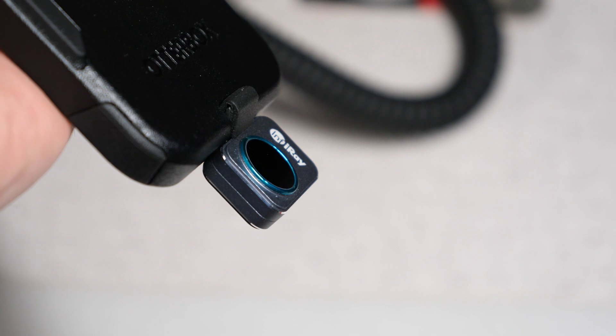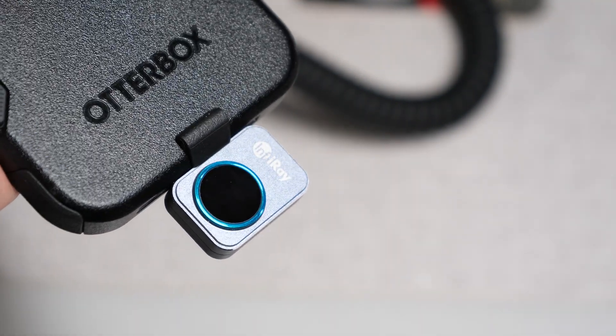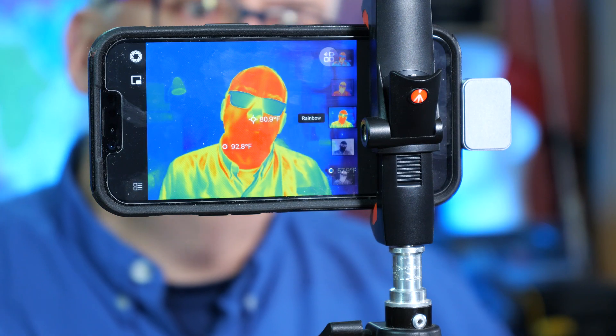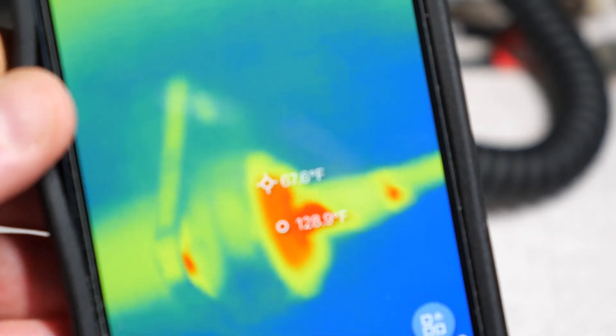All in all, I think the InfraRay camera is a pretty good value. It works well for basic thermal imaging, especially indoors — in the lab or on the workbench checking electronic components. That's really what I believe this camera is designed for. For night vision, not so much — I don't think it's going to have the long-term durability if you use it outdoors for those purposes. But otherwise, for the value, this is really a good camera.